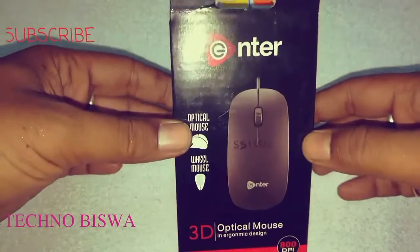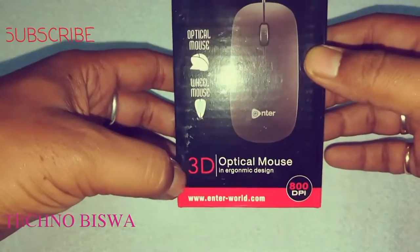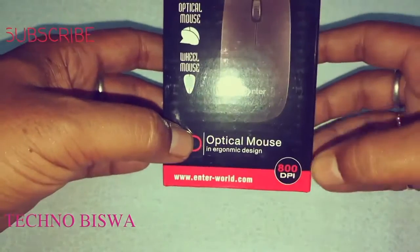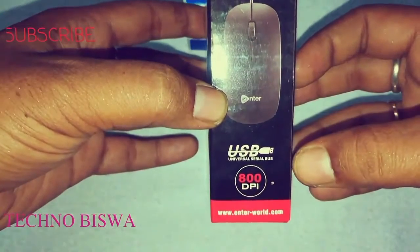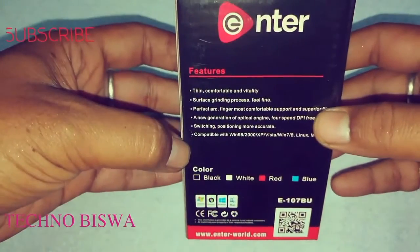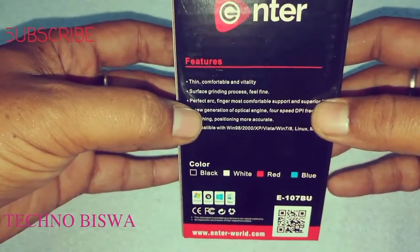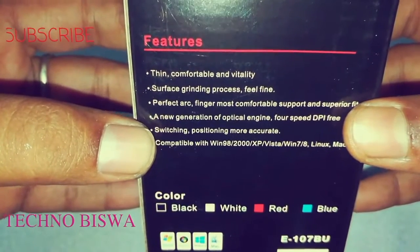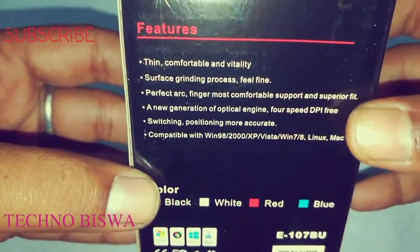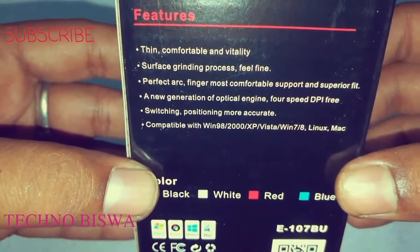This is Enter optical mouse, 3D optical mouse, 800 DPI, USB. Features: thin, comfortable and vitality surface, grinding process, feel fine, perfect arc, finger most comfortable support and superior fit.